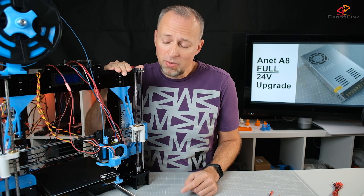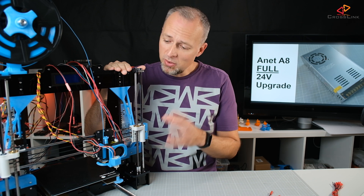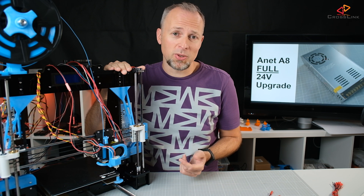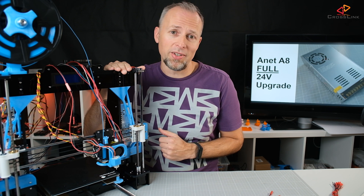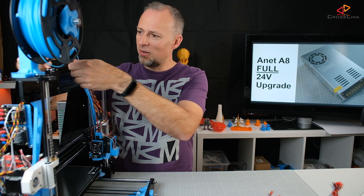We're pretty much done now — everything has been replaced and everything is on 24V. I'm going to do a heat-up time test first, and then let's do a first test print to see whether the printer is still working. Just have to clean up the mess a little bit so nothing gets in the way.